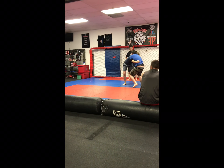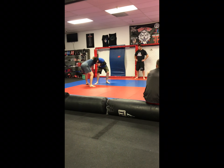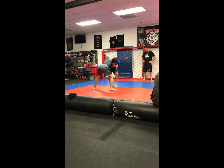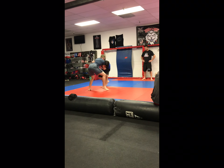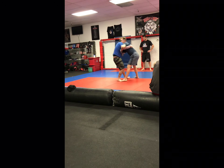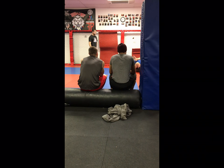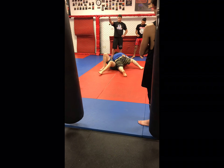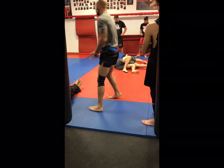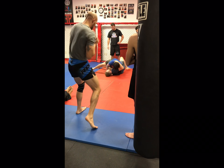What are you going to look for? Good job. Two — takedown. Two for side mount position. Good job. Yeah, good job, man.